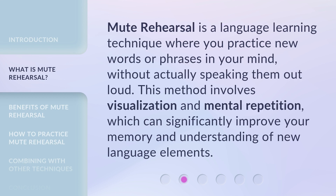Mute Rehearsal is a language learning technique where you practice new words or phrases in your mind, without actually speaking them out loud. This method involves visualization and mental repetition, which can significantly improve your memory and understanding of new language elements.